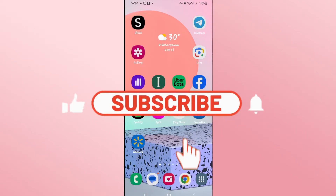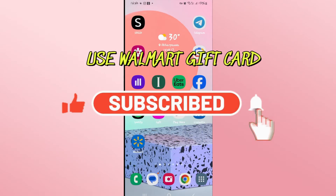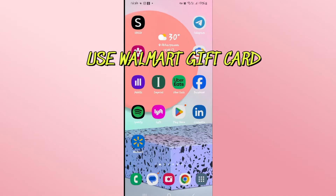Hello everyone and welcome back to another video from Appstick Academy. In this video I'm going to show you how to use your Walmart gift card. So let's get started right away.